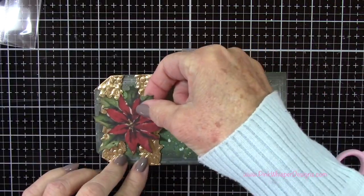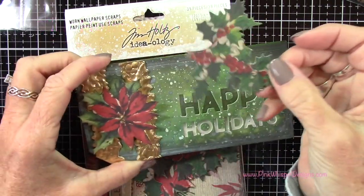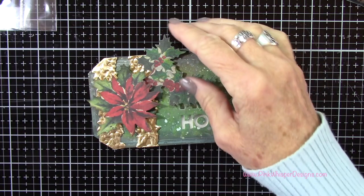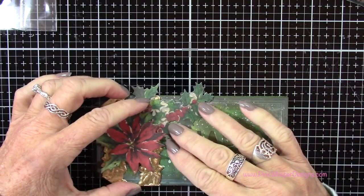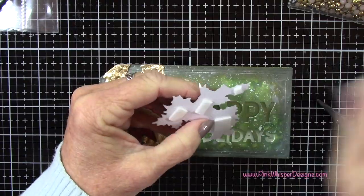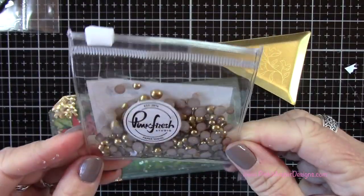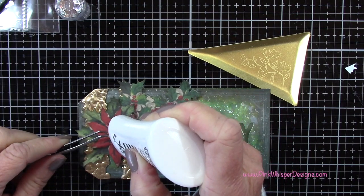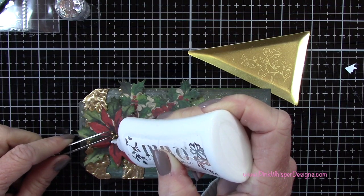Now let's decorate the front of this tag. I'm using a beautiful poinsettia die cut — there are several die cuts in this Worn Wallpaper Scraps collection, plus borders and pieces of beautiful Christmas cardstock with a wallpaper-like texture. I'm grabbing these two pieces and adding foam mounting tape, then removing the backing and positioning it on the front of the tag. I'm adding a few Pinkfresh Studio metallic gems in matte gold — three tiny ones in the center of the flower. All products used today are listed and linked below and on my blog.